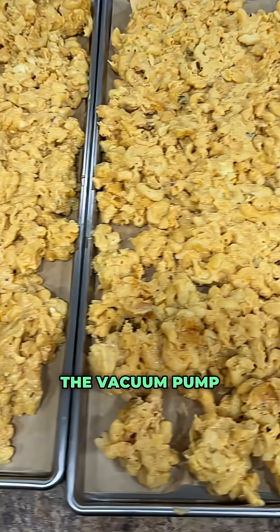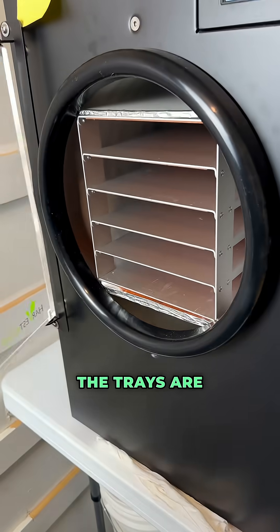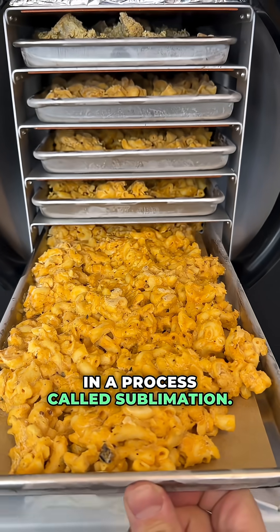Once the freezing cycle is done, the vacuum pump is going to kick on to create a vacuum inside the chamber. The trays are going to be slowly warmed and the water is going to turn into vapor and evaporate out of the food in a process called sublimation.